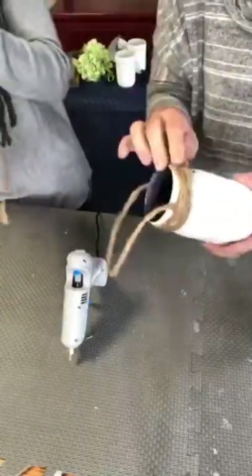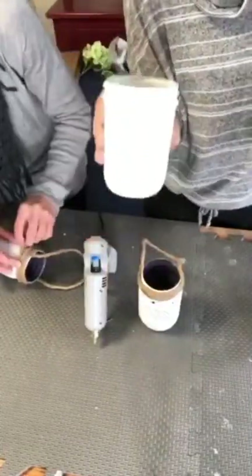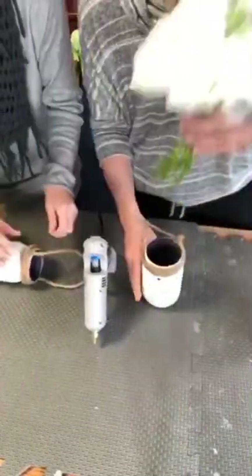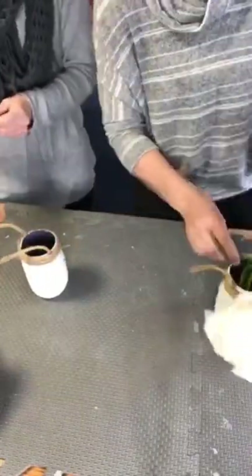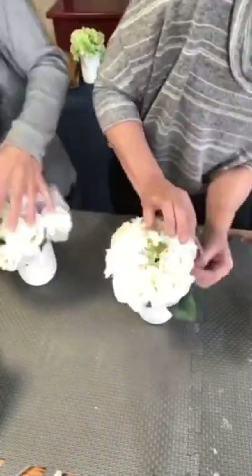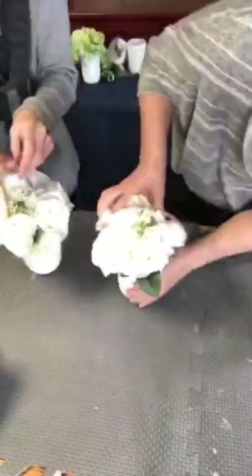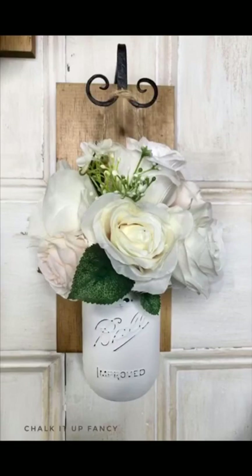And there you go — now it'll be able to hang from the board. We had these floral arrangements that we got from Michael's. What's nice about this is you can change out the decor to match whatever season you're in, so for winter you could put something else inside them. Then you just hang it from the top of the hook, and now you have yourself a pair of these nice floral wall hangings.